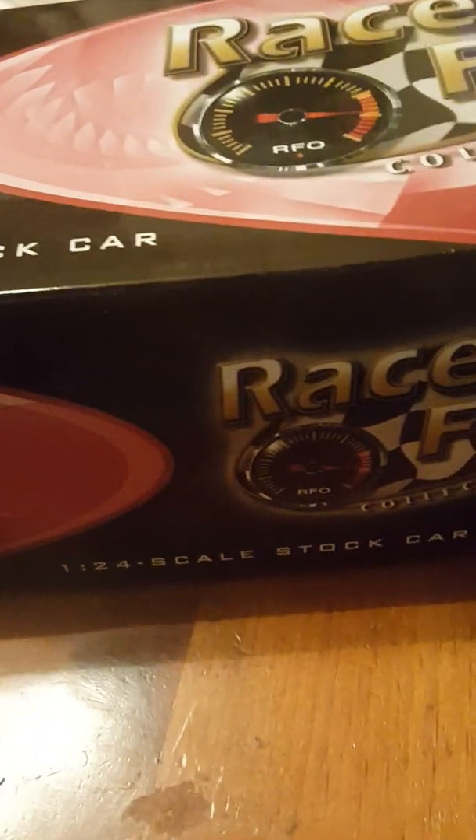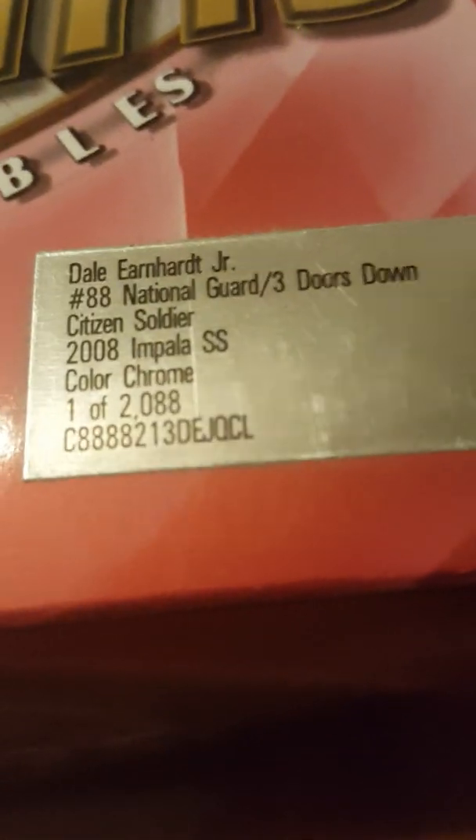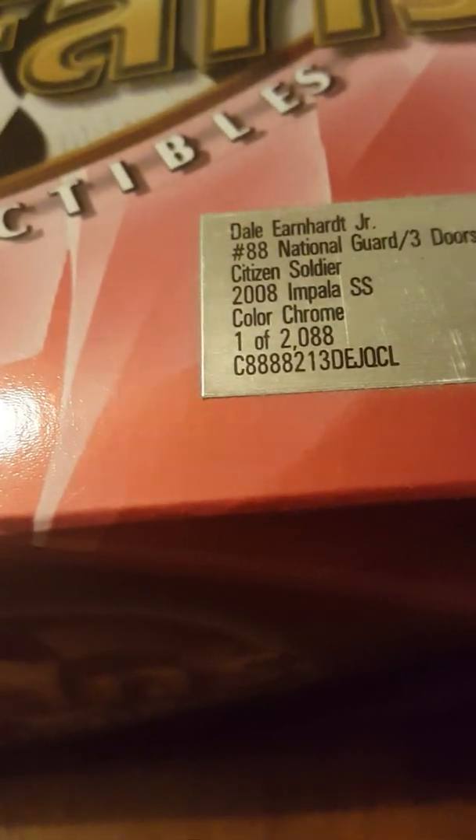We are going to be reviewing Dale Earnhardt Jr.'s National Guard Three Doors Down 2008 Impala SS, all in chrome. All right, enough bickering — let's see what this car looks like. This is just all the packaging and stuff, so we'll take that out.